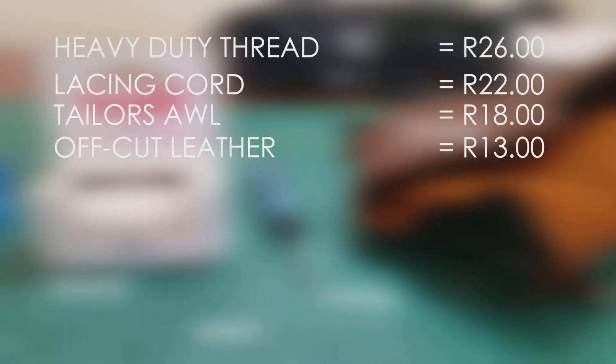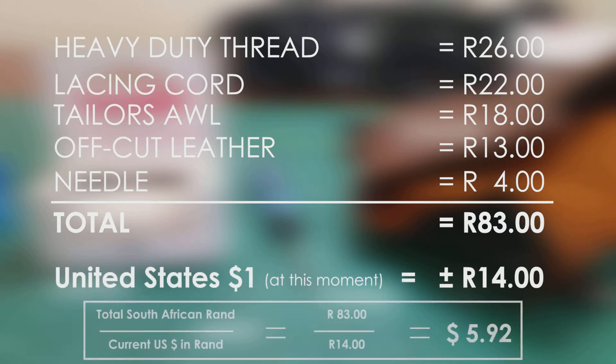All of this adds up to 83 Rand. Convert South African Rand to US dollars and it adds up to almost $6.